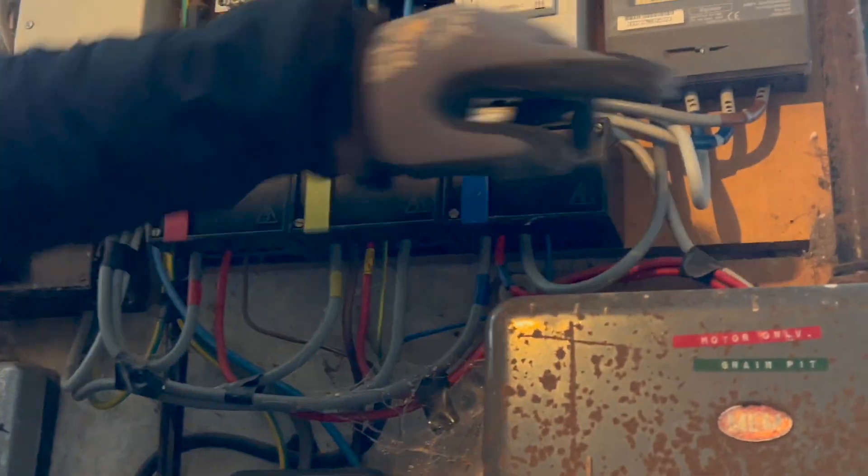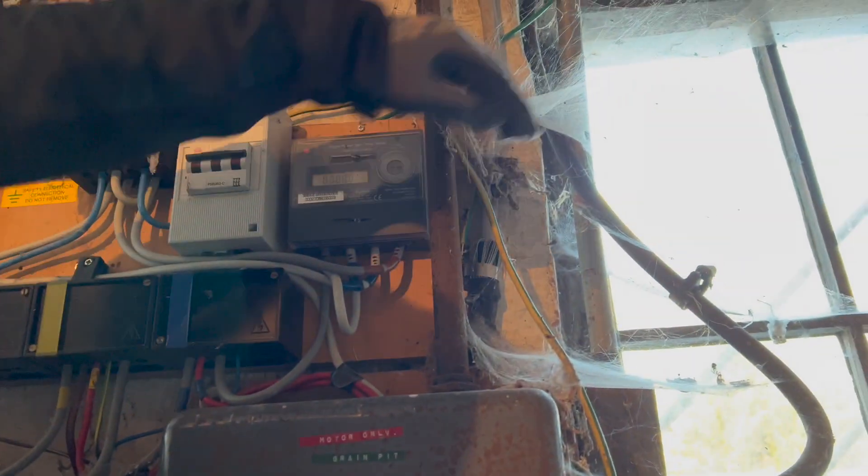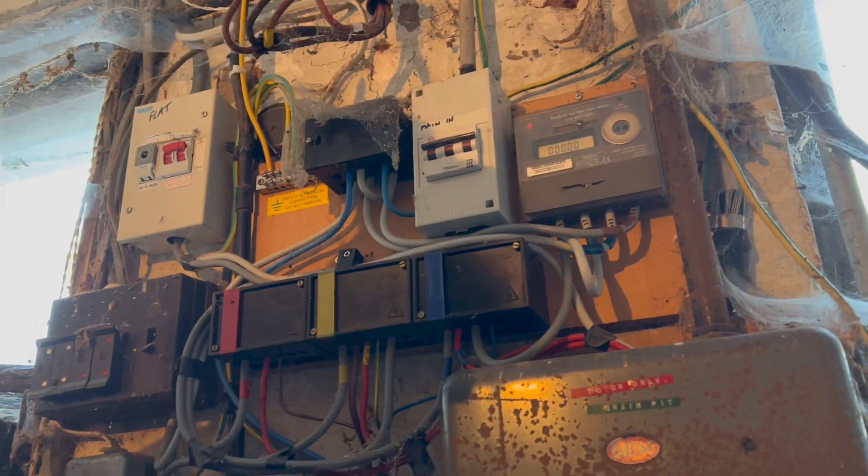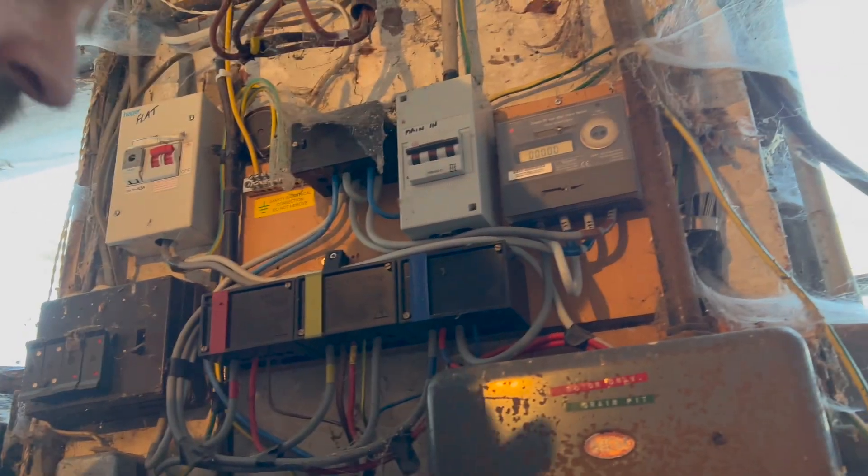If you just have a look around here — see all this — this all needs sorting. Basically the supply goes in there, and that goes to that isolator there. I thought it was that one, but it's this one. It's the first time we've worked on this part.